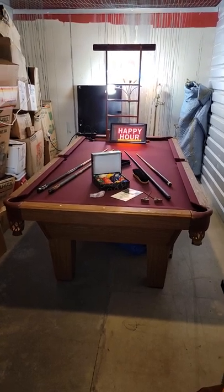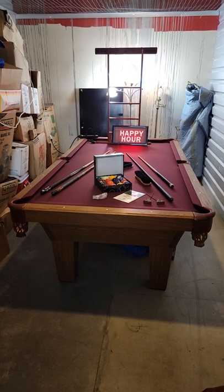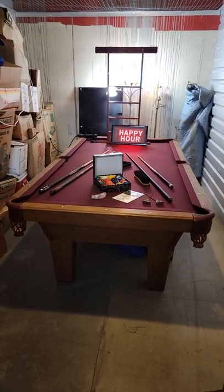Hey, good afternoon all. Hi, this is Nathan with Professional Assembly Services in Orlando, Florida. And today we've got an all-housing pool table up for sale.